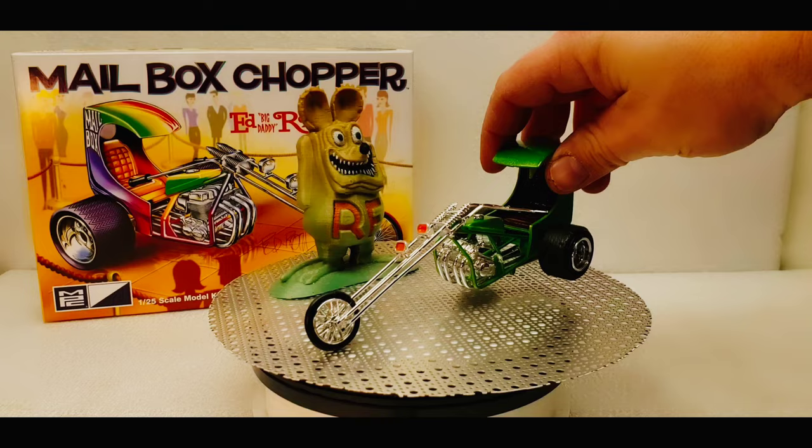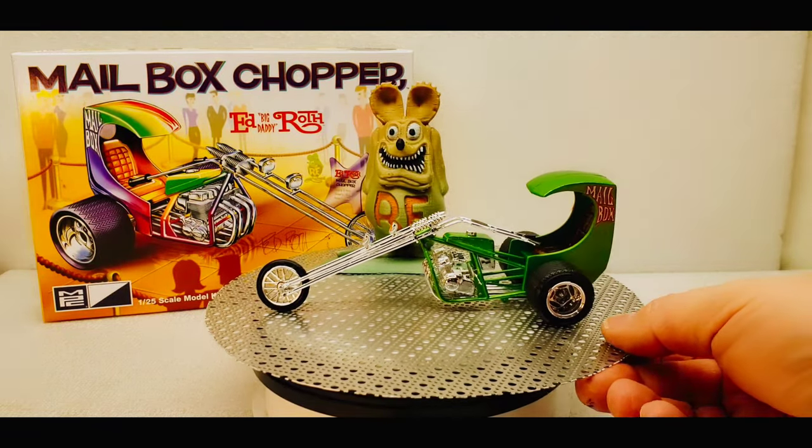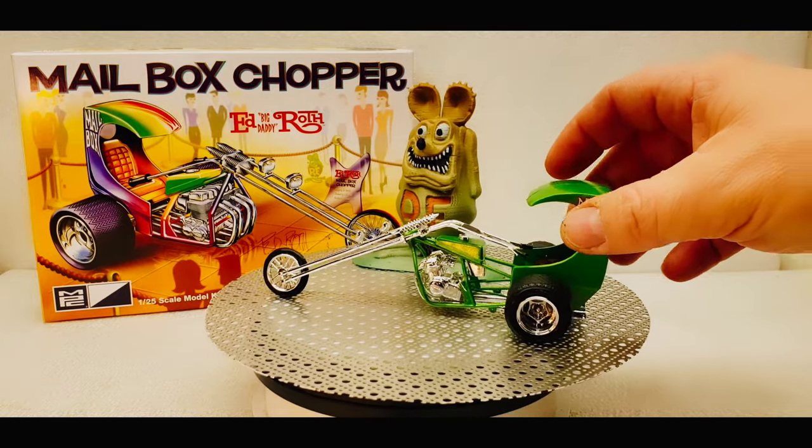The wheels do roll, the front wheel does roll, and the handlebars do turn. That's a pretty neat little model.